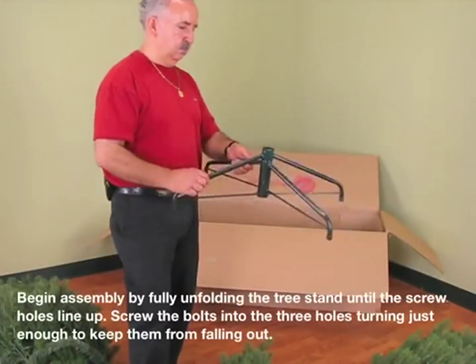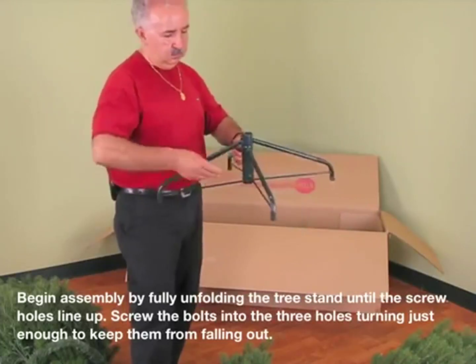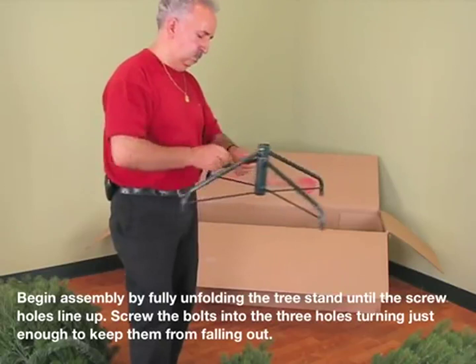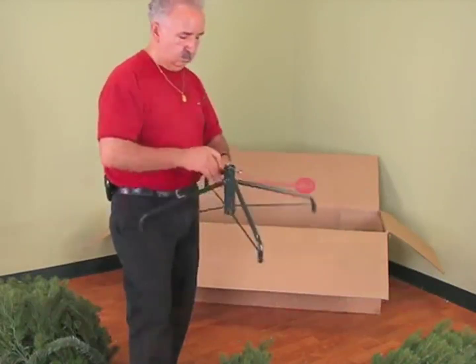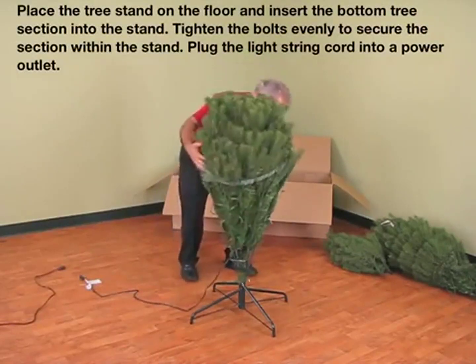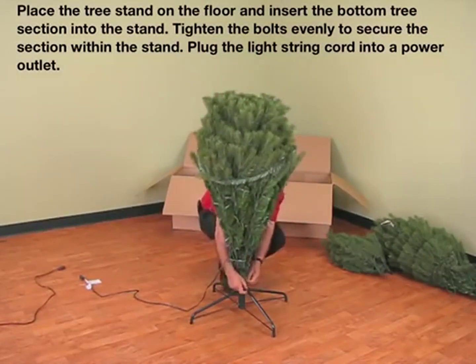Begin assembly by fully unfolding the tree stand until the screw holes line up. Screw the bolts into the three holes, turning just enough to keep them from falling out. Place the tree stand on the floor and insert the bottom tree section into the stand. Tighten the bolts evenly to secure the section within the stand.